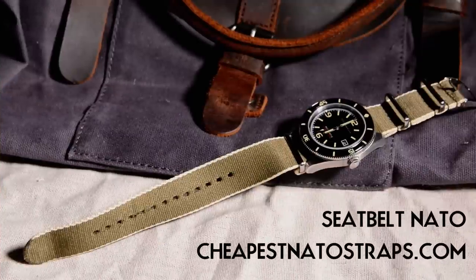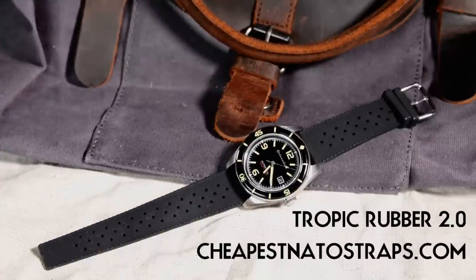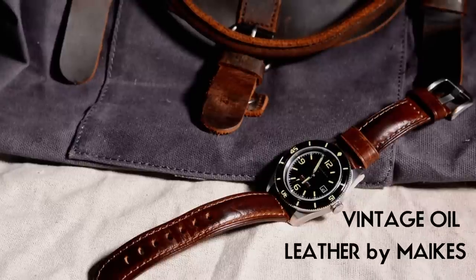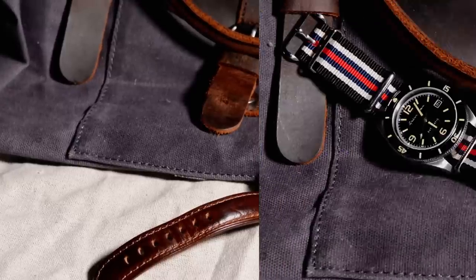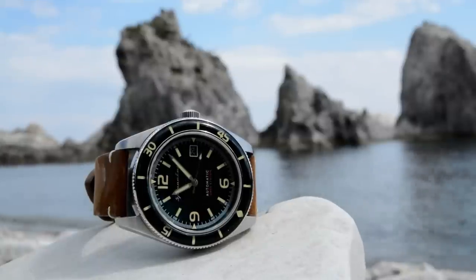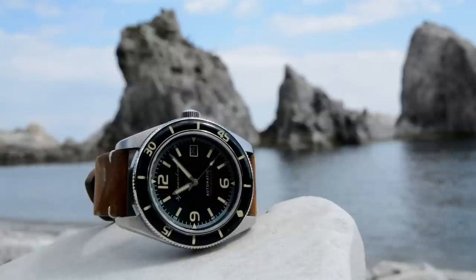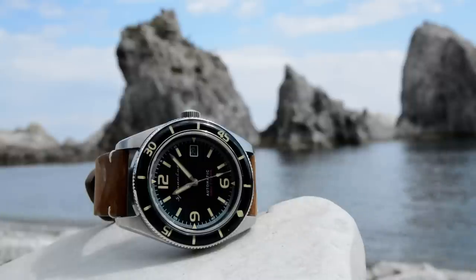The watch is also very versatile and looks great on a wide variety of straps. I've really liked it on a tropic rubber strap I picked up, but it also works well on leather straps, bracelets, and NATO straps, giving you a lot of wear options. Overall, the style makes for a great everyday watch — something you can wear dressed up or dressed down, casual or on a date — and it looks right at home either way.